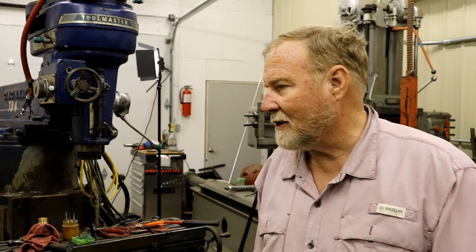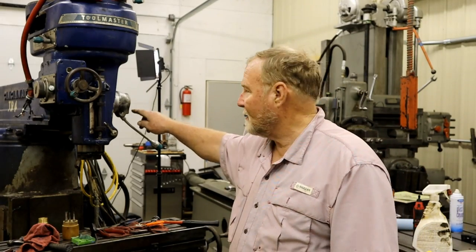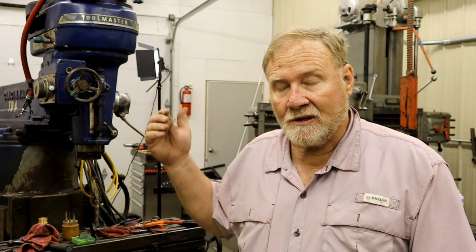Hi folks, welcome to another exciting edition of 'What the Hell Did They Do?' Tonight we're going to dig into the manual downfeed on this Cincinnati 1D mill. It's a very nice mill in rough shape, but I'm slowly going through it and getting everything back together.